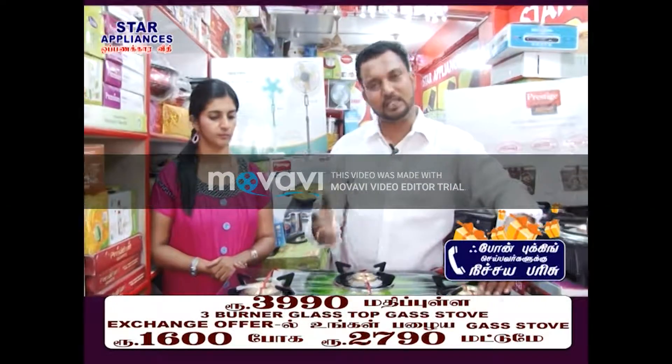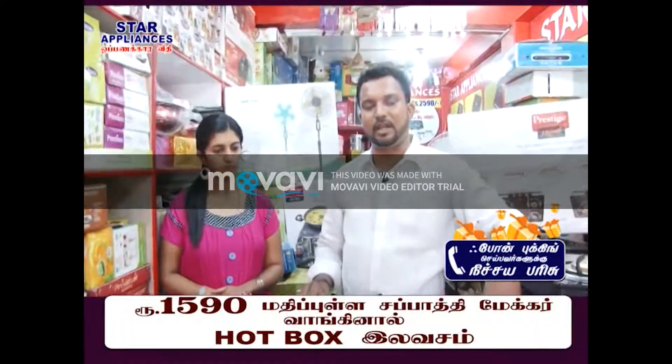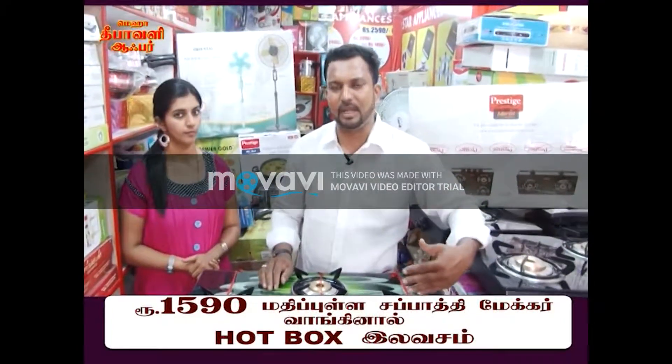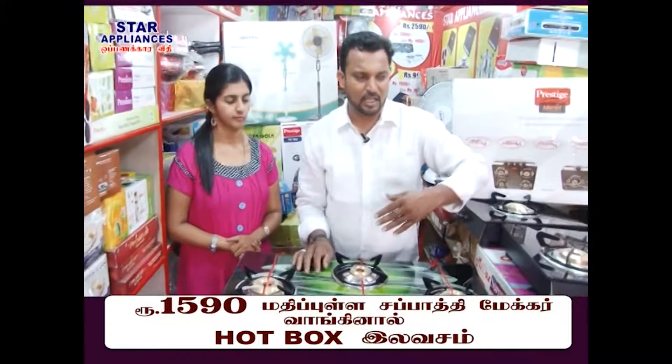The gold exchange offer is the best offer — you will get a glass top stove. If you want a glass top stove, there are 3-burner glass top stove options. There are different models: two-burner and three-burner models. You can select the model and design of your choice.